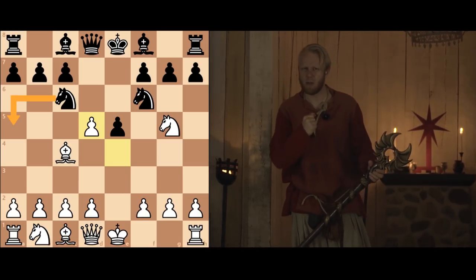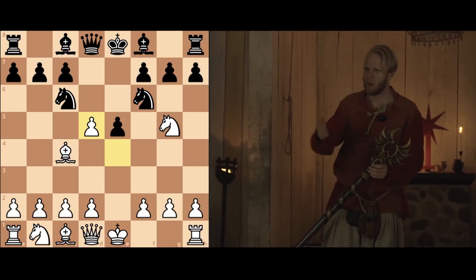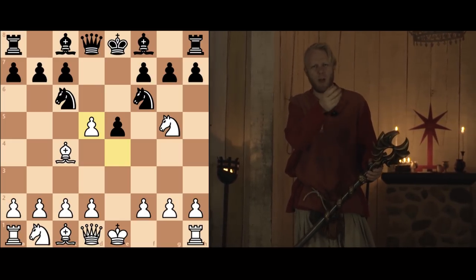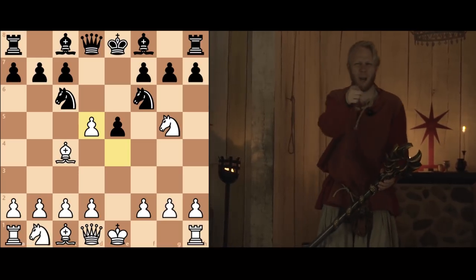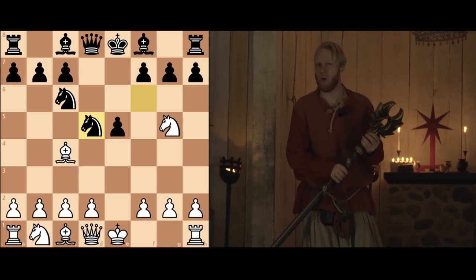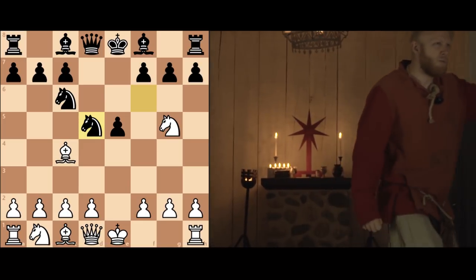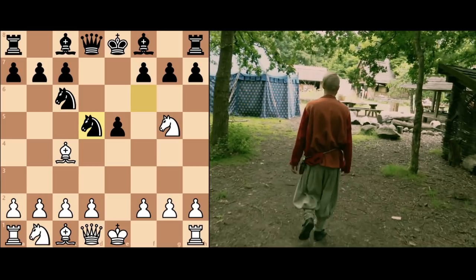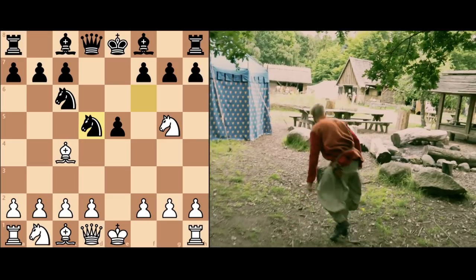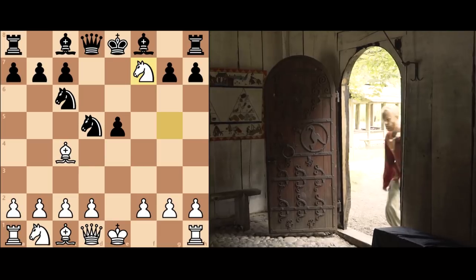This looks strange. Why? Well, this is why this game is so important. Because with the black pieces, his opponent thought: I'm not going to put my knight on the rim — a knight on the rim is dim. Why would I do that? I'm going to capture this pawn right back like this. And now Greco played a surprise. A surprise has to be unexpected. So Greco sacrificed his knight like this, like a bolt from the blue.